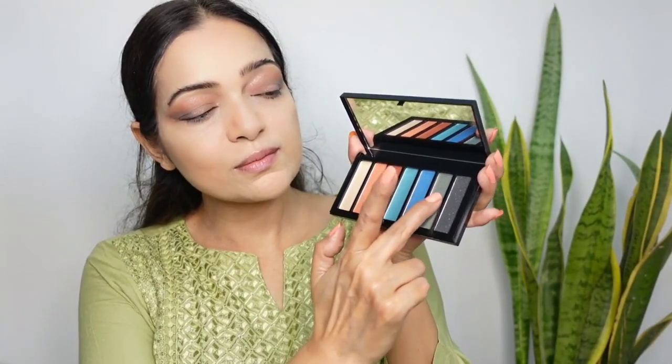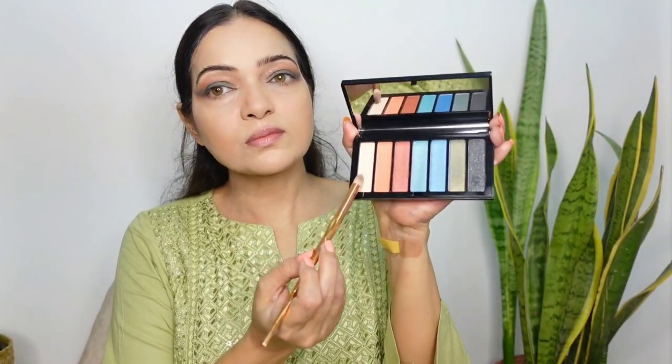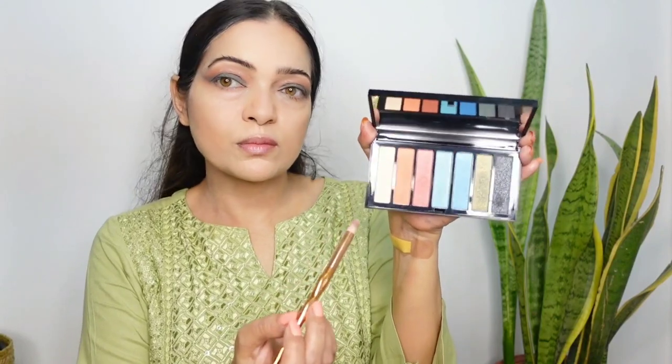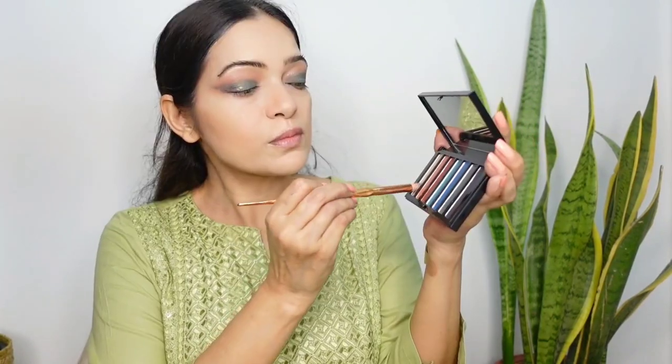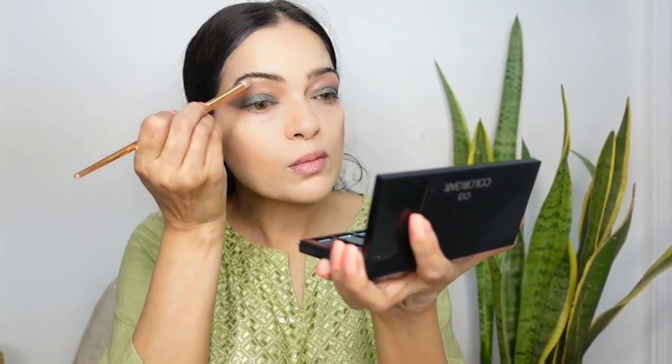The next shade I am using is a deep khaki green. You can see how intense and creamy this shade is — it's such a gorgeous color and really pigmented. Its smooth, blendable texture effortlessly melts into the skin, and you can even blend it with your fingers. For highlighting the brow bones, I am using the lightest shade from the palette. It's less pigmented, just has subtle shimmers that will look nice on the brow bones and inner corners.